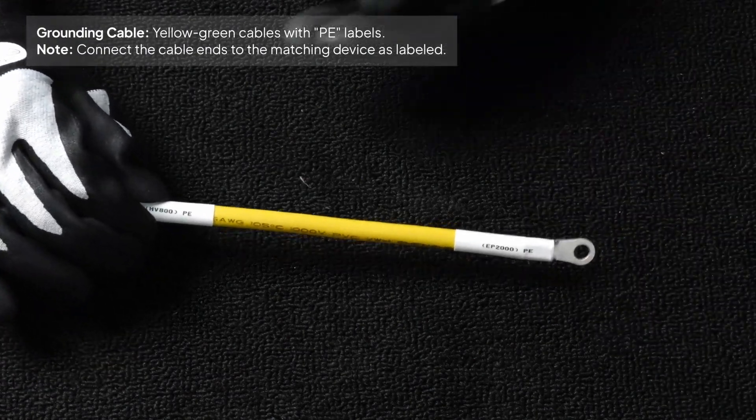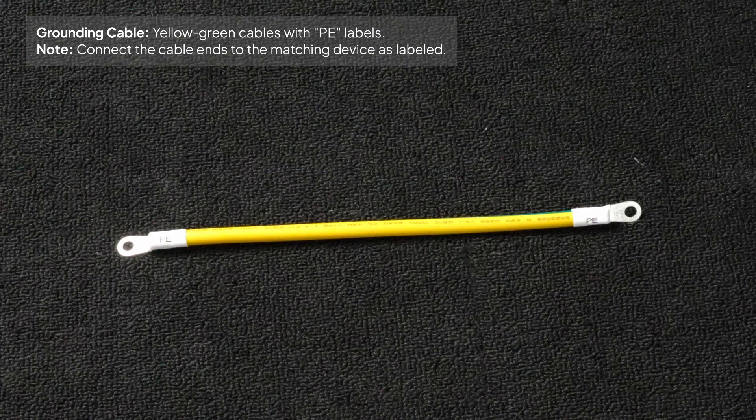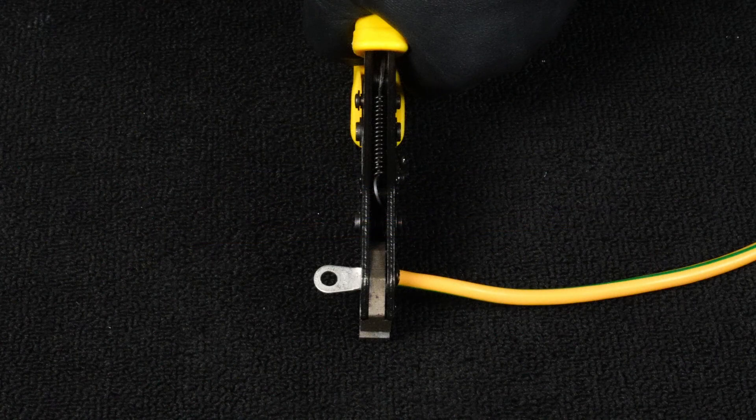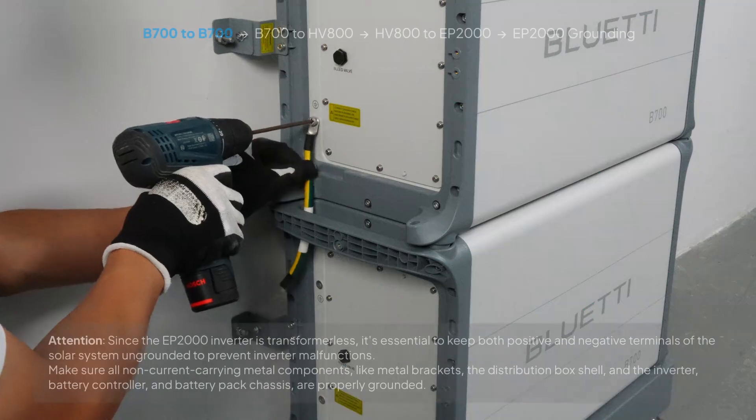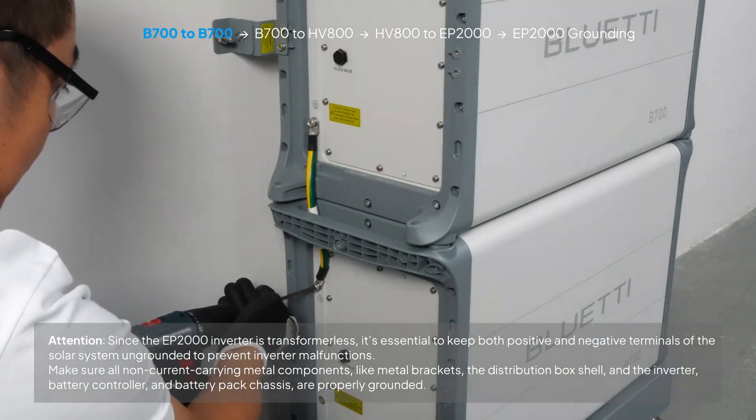Let's start by connecting the grounding cables. The grounding cable is a yellow-green copper wire with PE labels on both ends. Gather all the grounding cables and connect them to the designated ports. Use M6 by 14 screws to securely attach the cables. Follow this order.